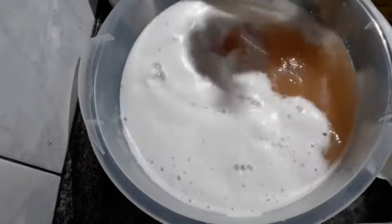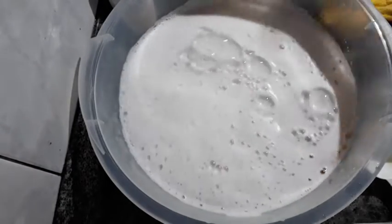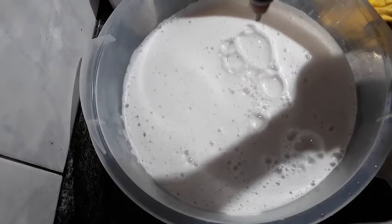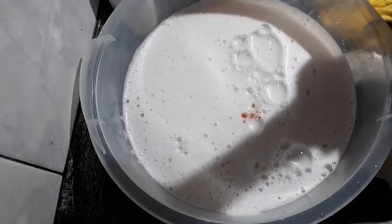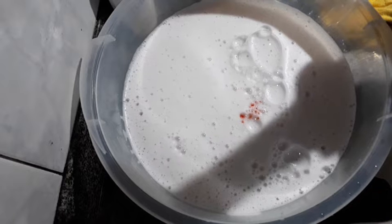Look at that beautiful color! I'll add 20 more drops of colorant to reach the shade I want.